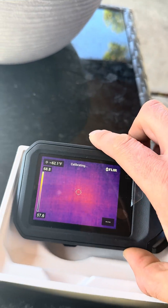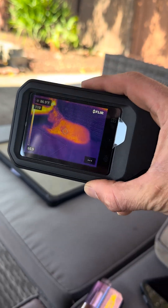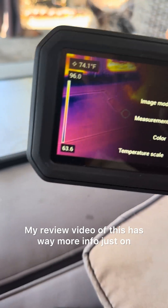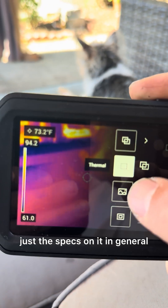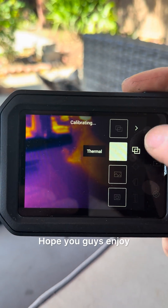Feel free to reach out if you guys have any questions about it — it is a great camera. My full review video has way more info on how it works and the specs in general, and I will attach that to this video. Hope you guys enjoy!